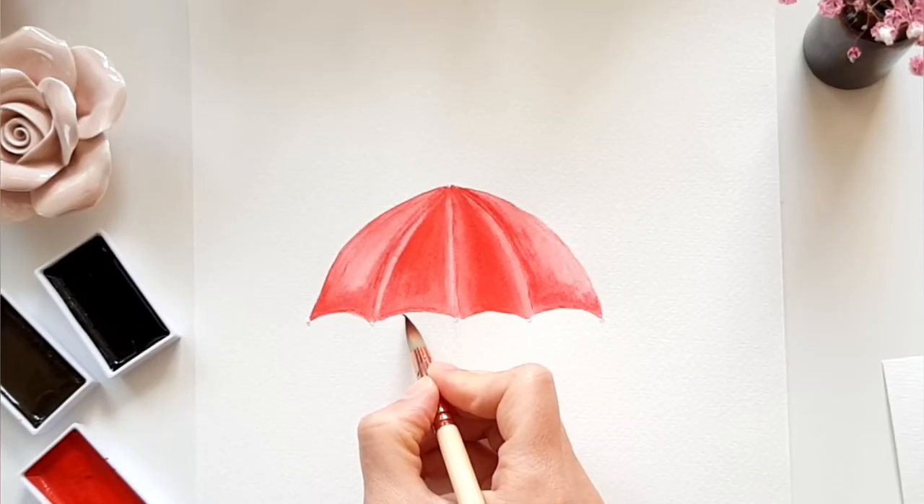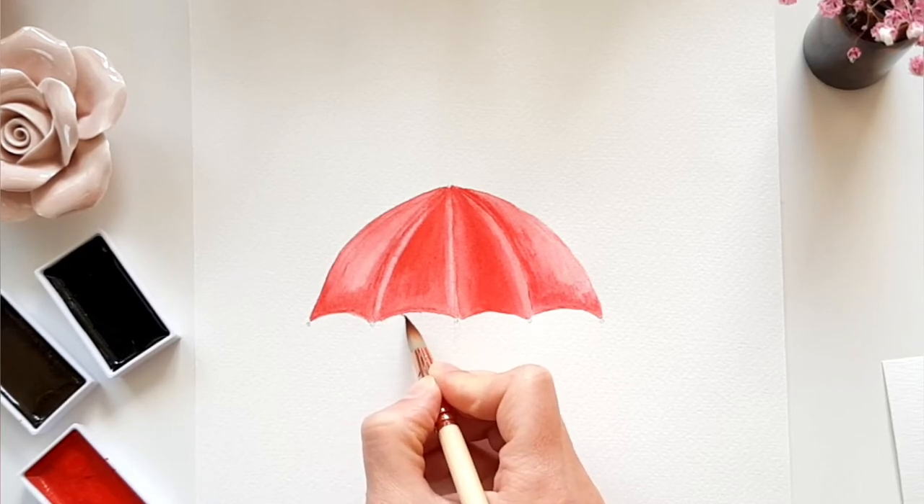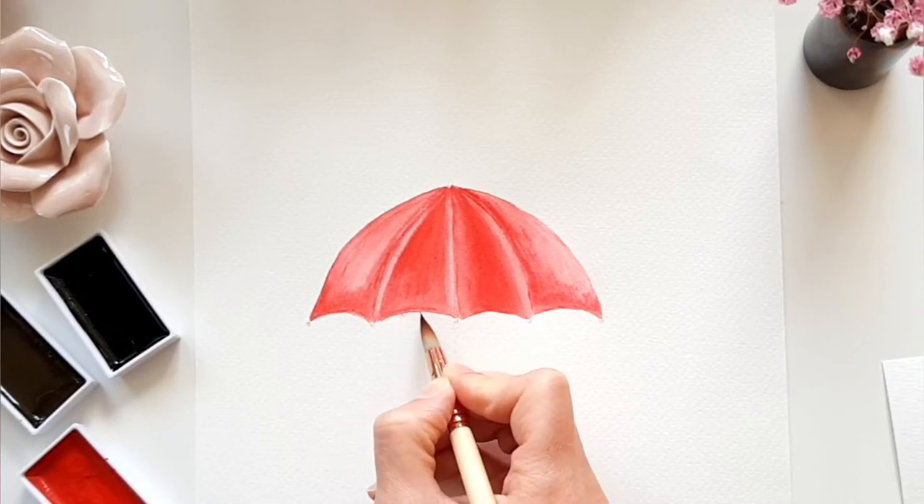I painted a bit messy on one part, so I try to fix it now. I just reactivate the color with a clean damp brush and then use it to take the paint up with a paper towel.